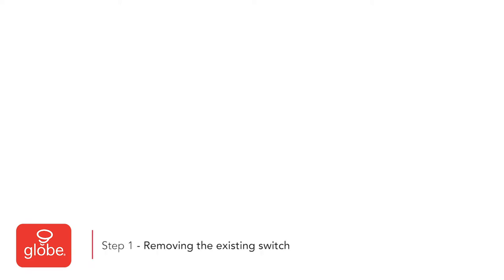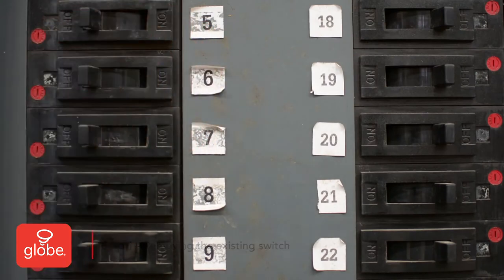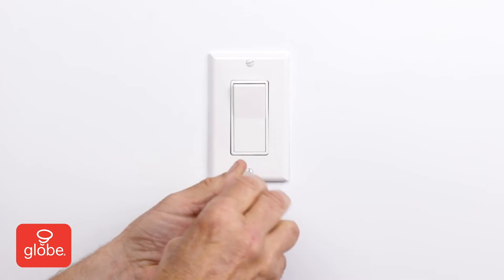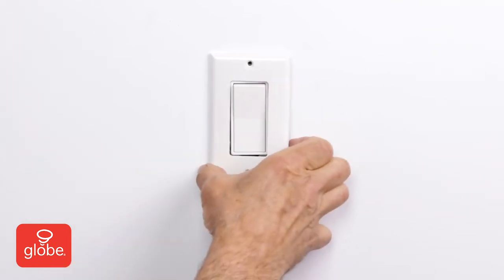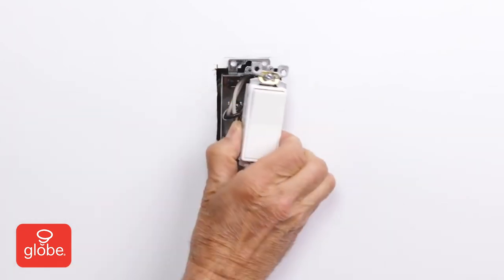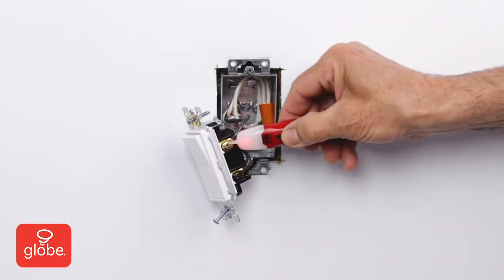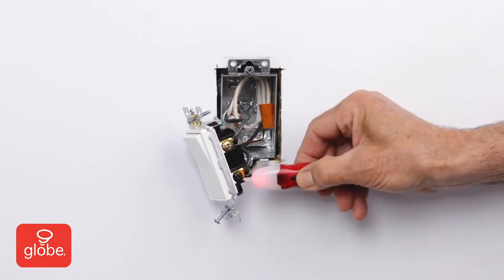Step 1: Removing the existing switch. First, turn the power off on the circuit breaker for the switch. Remove the existing wall plate. Unscrew the existing light switch and pull the switch out of the wall. Double check that the power is off with a non-contact voltage tester.